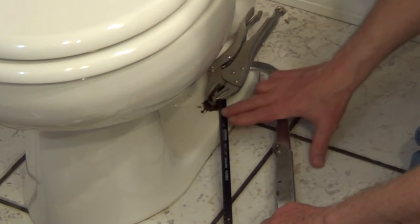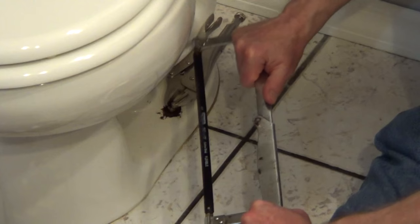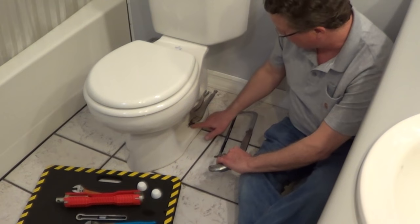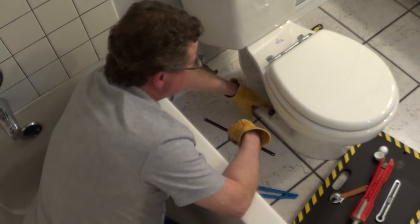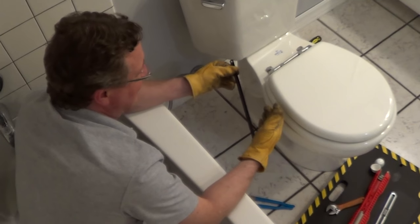I'm going to take a hacksaw blade and work all the way through underneath that nut. If you don't want to use the handle on the blade, you can just use the blade itself and hold it with a pair of leather gloves. The bolt on the other side of the toilet is also spinning, so to get into a hard-to-reach area, I just take a hacksaw blade with leather gloves, get on the bottom of the nut on top of the washer, and work it until we cut all the way through.